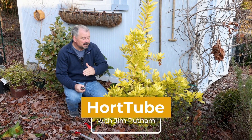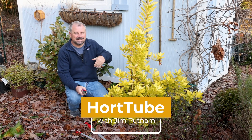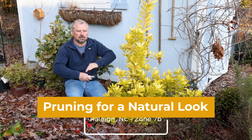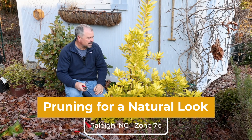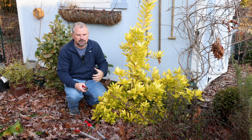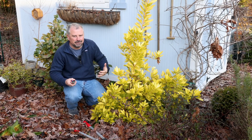Welcome to HortTube. My name is Jim Putnam. In this video we're going to talk about pruning to keep a plant looking natural, rather than pruning it back into a little ball or formal hedges. I like shrubs to look the way they're supposed to look, but we do need to keep a little bit of control over them.